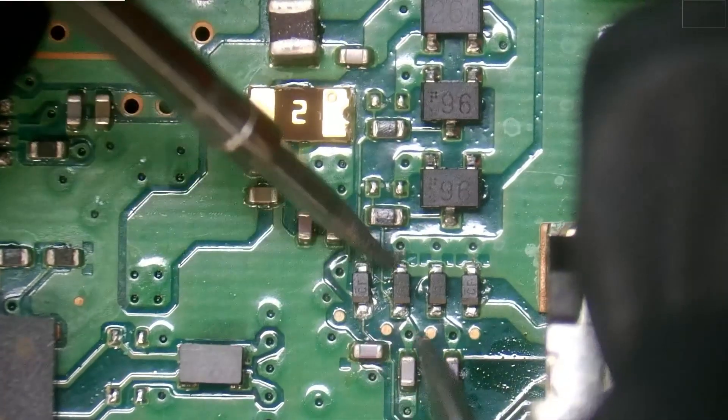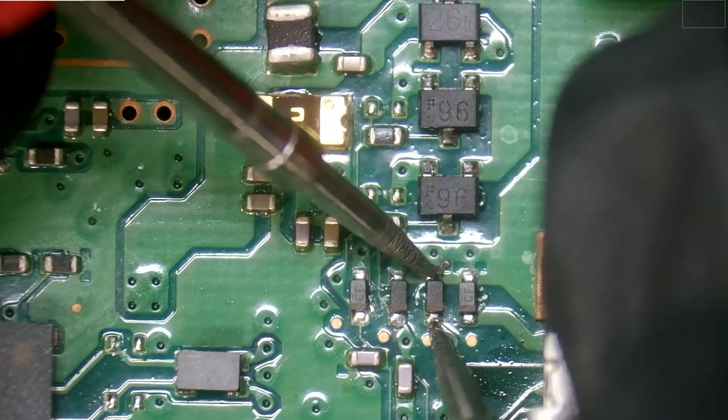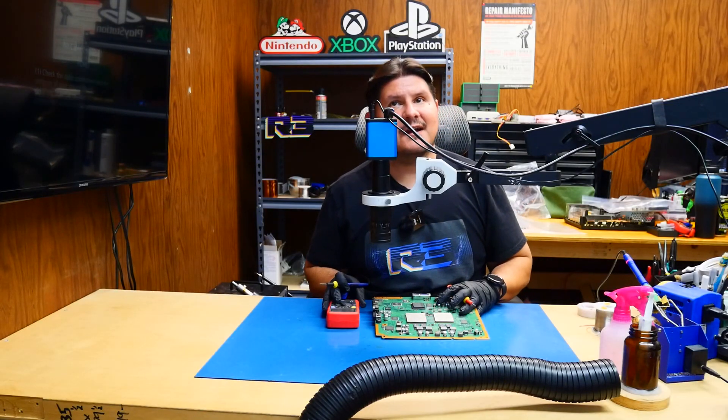So let's see if these diodes are good. Doesn't look like we have any shorts at the moment. The diode is indeed shorted, but none of the others are. And I'm pretty sure that's not normal.